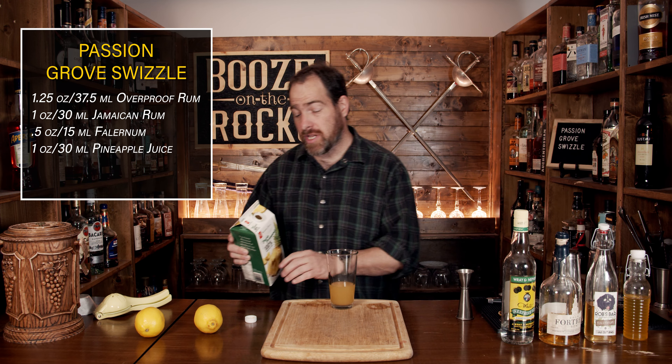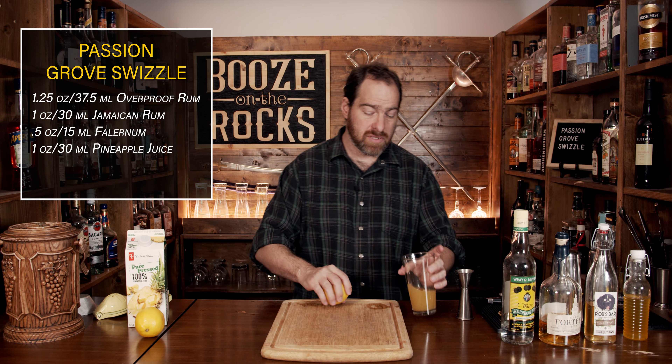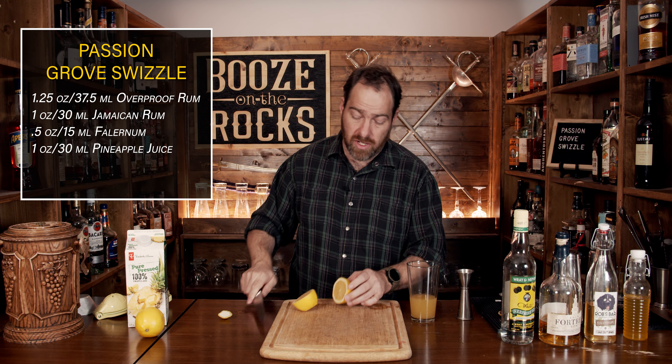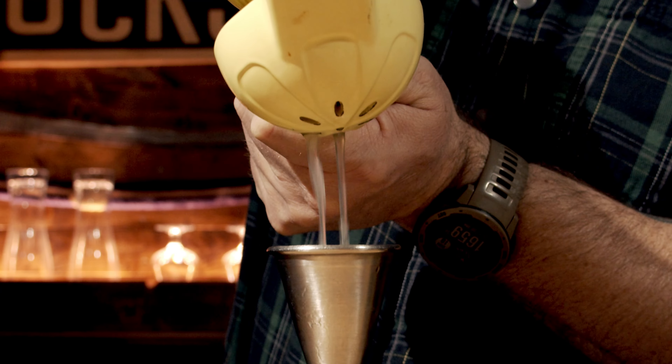Your next ingredient is going to be your citrus element, and that of course is your lemon juice. We don't need a lot for this, but I am going to give it a bit of a roll just to loosen everything up. Chop the end off — makes it easier to squeeze. Grab yourself about half the lemon, because what you need is a total of three quarters of an ounce, which works out to 22 and a half milliliters.